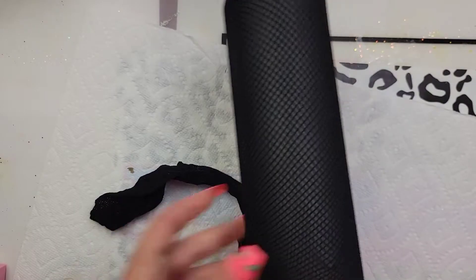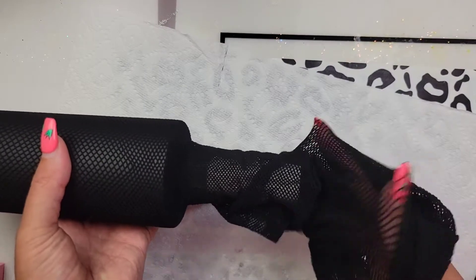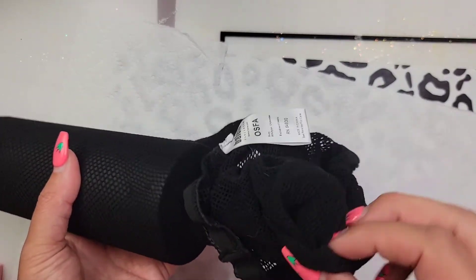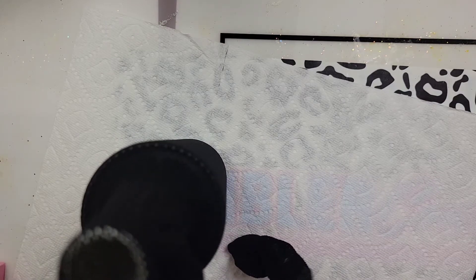I'm going to slide my tumbler into the fishnets, making sure I'm pulling it tightly and sliding it all the way down. I try to make sure the little line at the bottom of the fishnets — like where your toes go — is straight across at the bottom of my tumbler. That little line's going to show there, but I'm going to show you later a way to cover it up. Honestly, it's the bottom of your tumbler, so it's okay if it's not perfect.